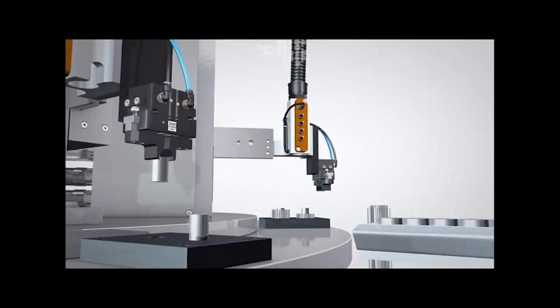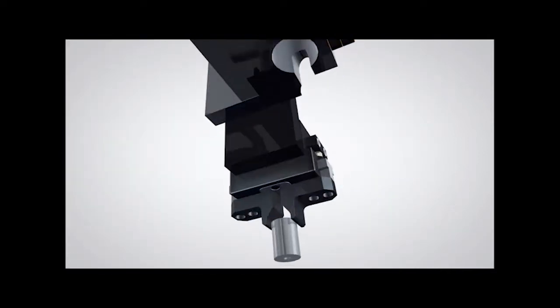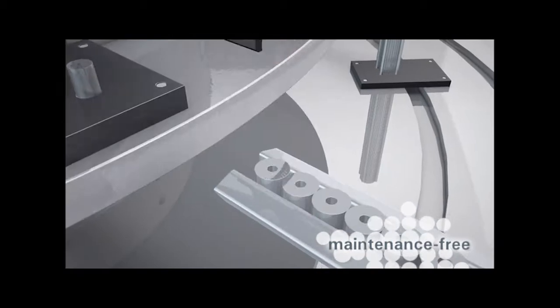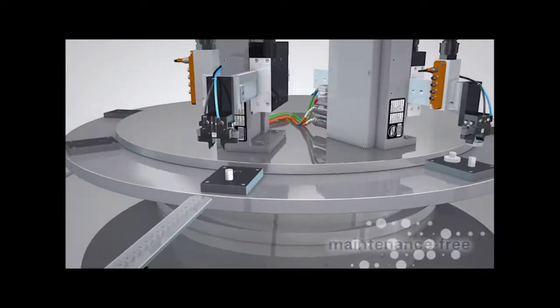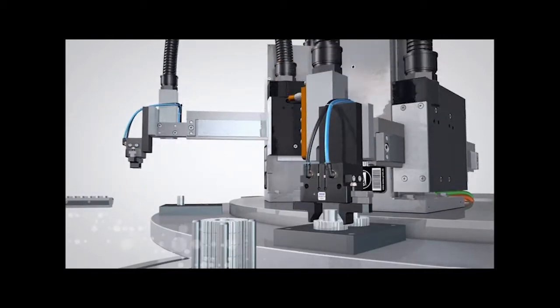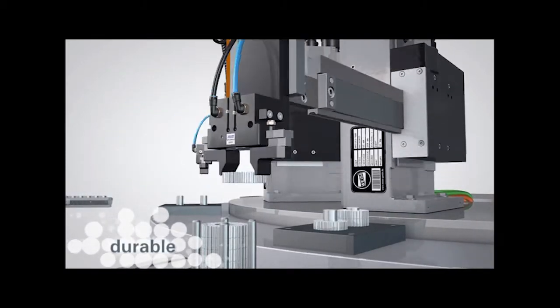With the optional automatic greasing function, it can operate without maintenance. The integrated overload function, linked to the lack of wearable seals or shock absorbers, increases the lifespan of the HP140 considerably.